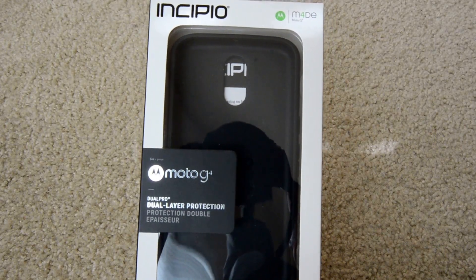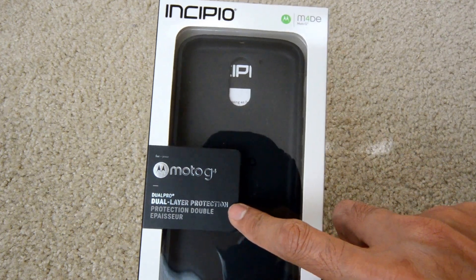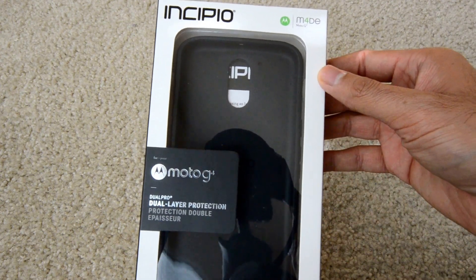Greetings Internet. This is a review of the Incipio Moto 4G Dual Layer Protection Cell Phone Case.